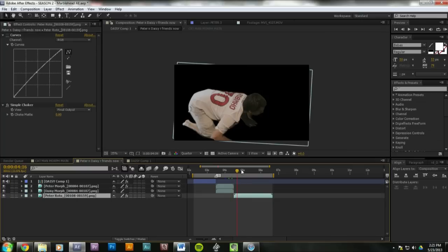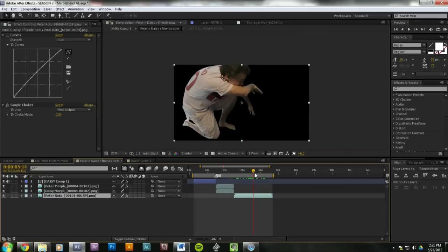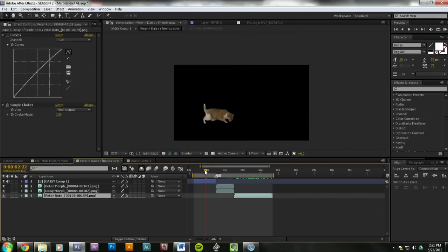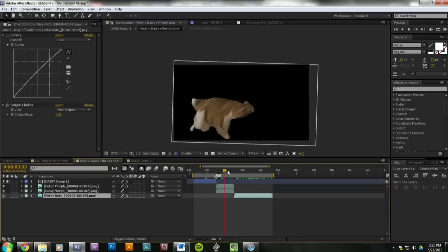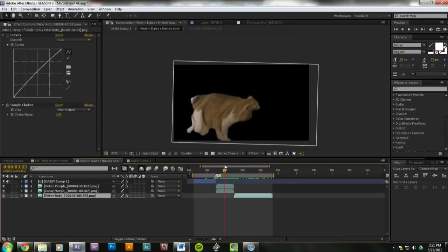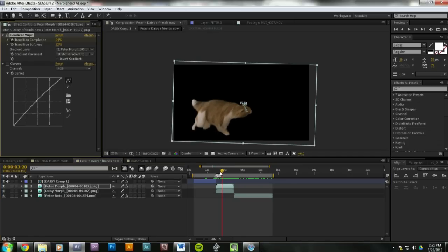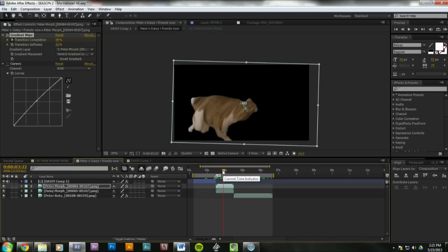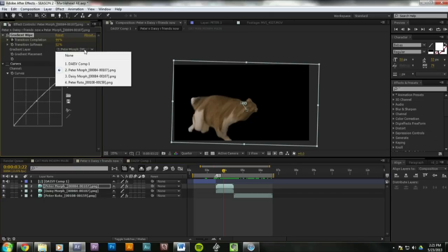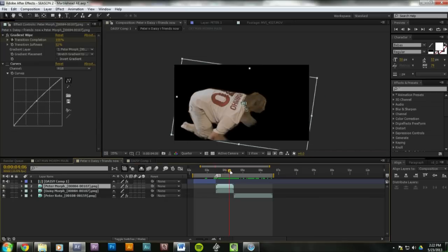And then you finish the roto of Peter — the before and after. So we have Peter finishing his action, which I rotoscoped with the roto brush, and then we have the beginning one where it's Daisy. So now it's just one continuous comp. And then for the fade, I used a gradient wipe, which is a little bit fancier than just animating the opacity. It basically uses the lightness of the other layer to determine the fade, and you can affect the softness. So it looks a little cooler.